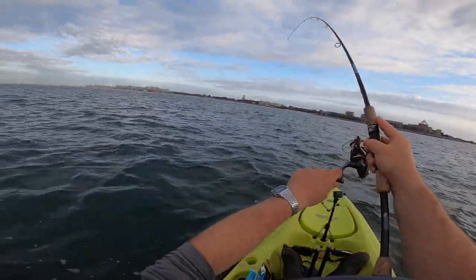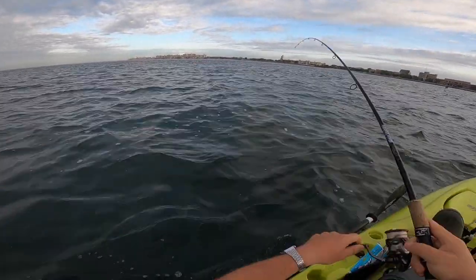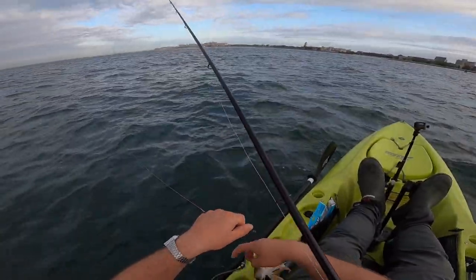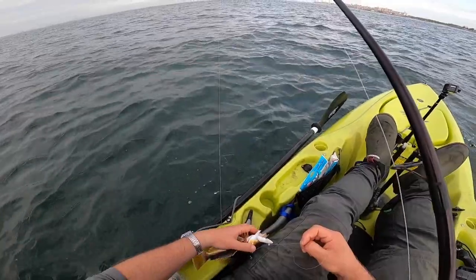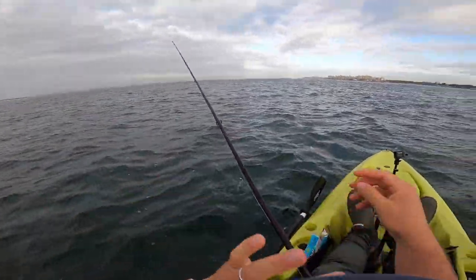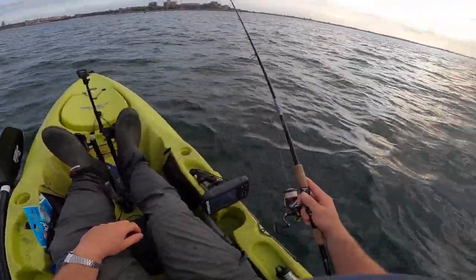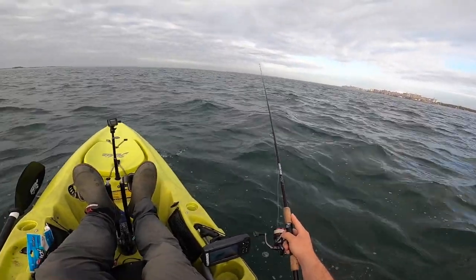There we go, that's something. Probably a sea robin, but maybe not. Almost certainly yes. And that's how we're starting today. First fish in the boat on the first drift is a sea robin. We've got a wonky drift, so we're going to try and figure out how we can make this work best - wind against tide. One drift down, one sea robin in the boat. Starting to figure this drift out.